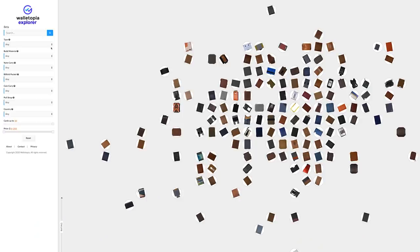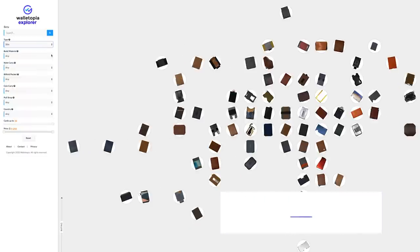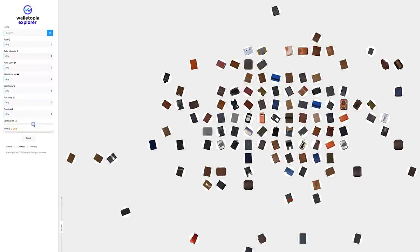As always, we appreciate you coming to Walletopia. Welcome! Now if you'd like to see an interactive method of finding your next wallet, go to explore.walletopia.info. It has various interactive ways to filter out wallets based on materials, cost, number of cards, and so forth. Kind of fun, so go check it out!